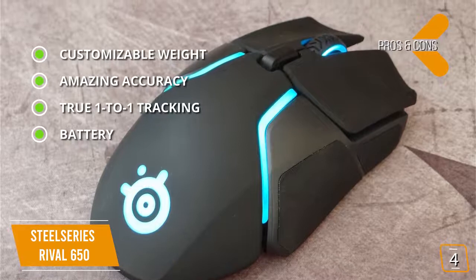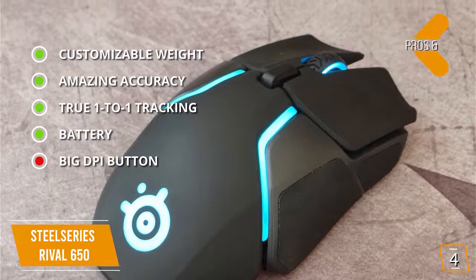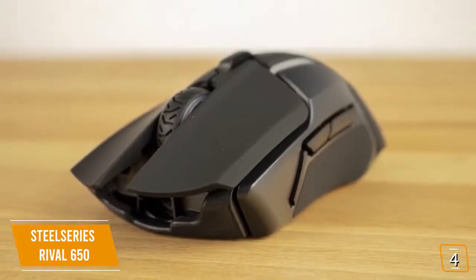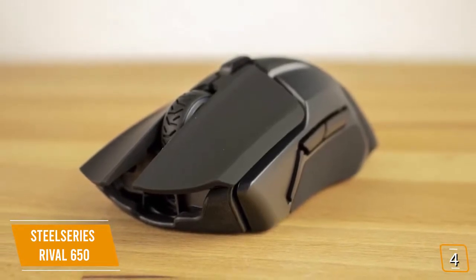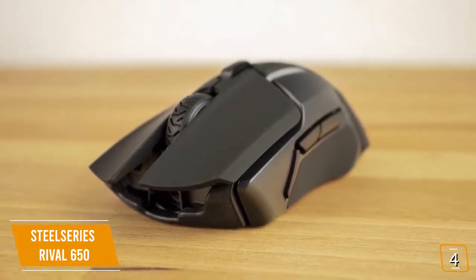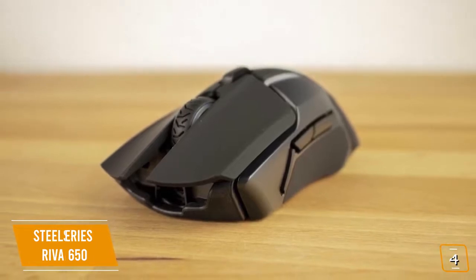For the cons: big DPI button — the new layout accommodates bigger buttons, but some may find the DPI button too big. If you're looking for a feature-packed gaming mouse, the SteelSeries Rival 650 is definitely a heavyweight with excellent performance, true one-to-one tracking, and a dual sensor system, giving you increased accuracy, more control, and faster movement, making it one of the best options for you.